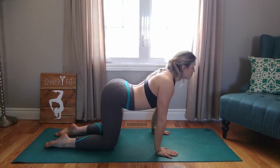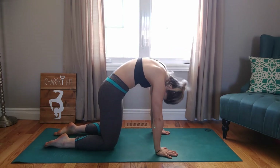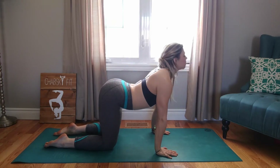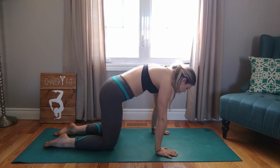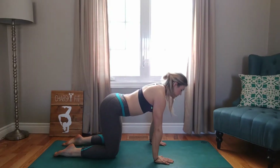Inhale, belly down to the ground. Open up through the collarbones. Exhale, spine to sky curve. Inhale, belly to ground. Open up through the collarbones. Exhale, spine to sky curve. Finding length in each vertebrae. Inhale, neutral spine.